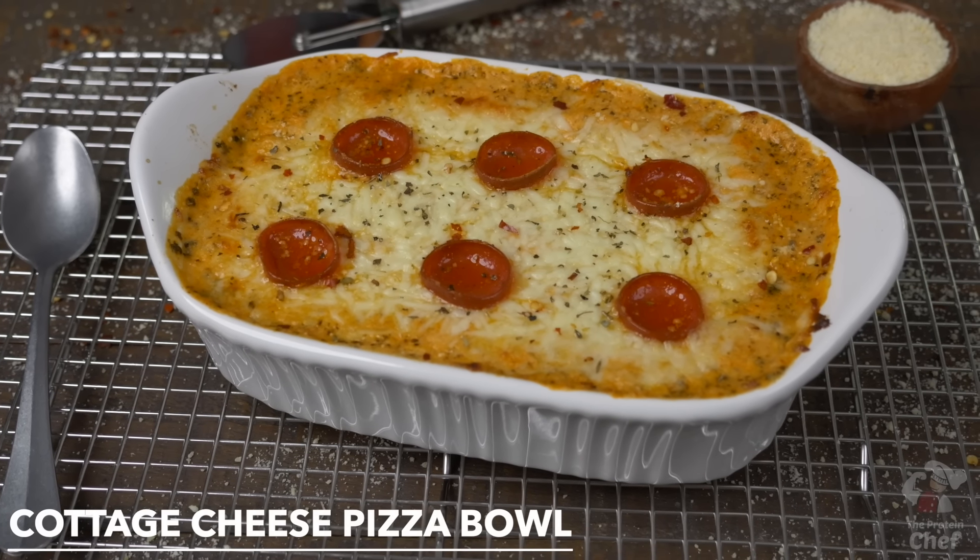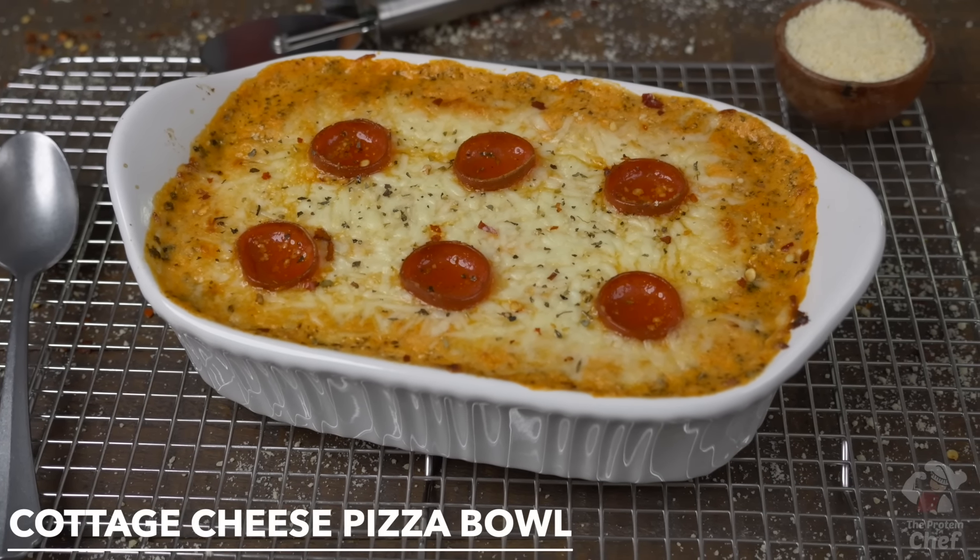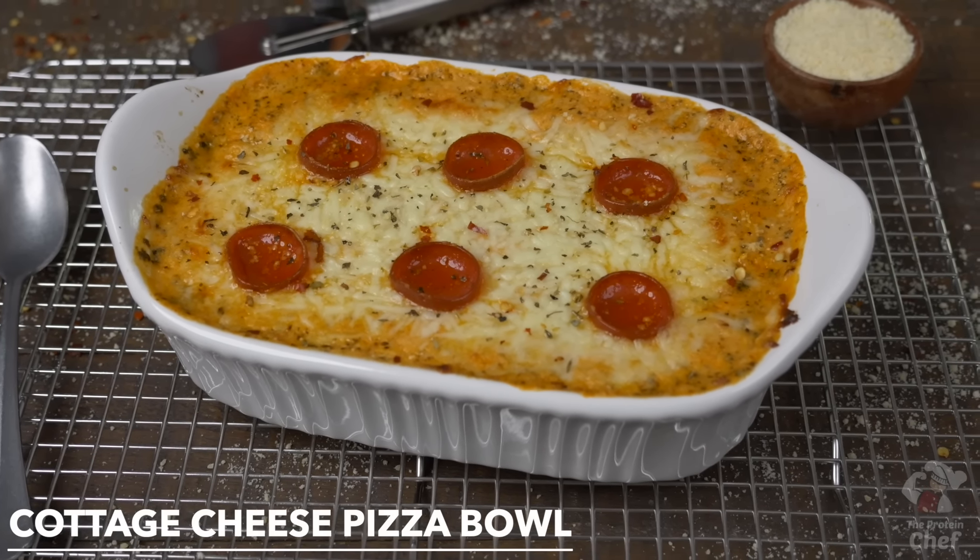Cottage cheese has been on vacation long enough. Today we keep our recipe list growing and make a protein-packed cottage cheese pizza bowl that uses simple ingredients, is super easy to make, and absolutely delicious. So let's jump right into it.